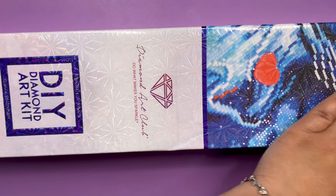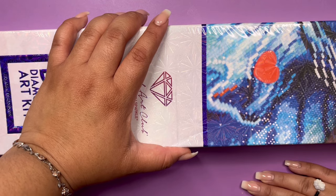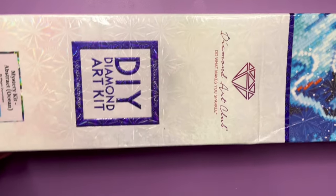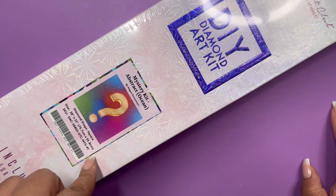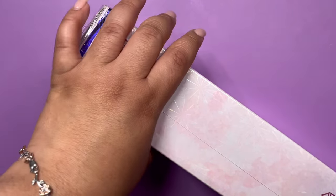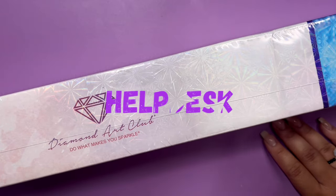Sometimes you can tell what the mystery is just by really looking at the canvas and concentrating on it. But I will be showing the drills and I will be showing those things. So let us begin with this wonderful box. As you can tell, it is blue. What does that mean? It means that this is a square drill canvas — your diamonds will be square shaped. The information for the art is over here. This is by Megan Duncanson, Mystery number 41. On the side, we get a discount code. Diamond Art Club loves to give us discount codes — never buy a Diamond Art Club canvas full price. And if you want to use my discount code, it is HELP DESK.